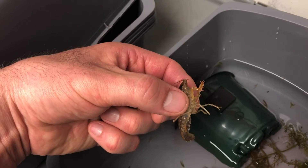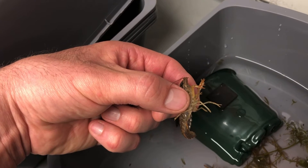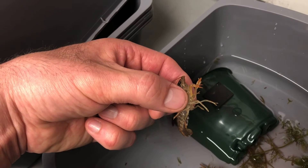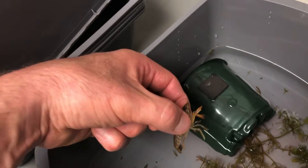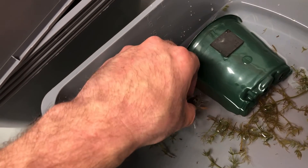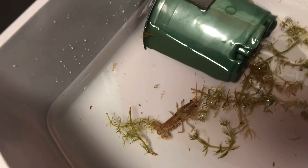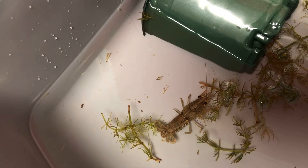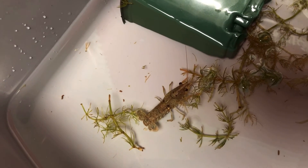I wish I would have got a video of her when she first got here — all she could do was tail flip backwards. She was the one we used when kids who were afraid of the claws wanted to try holding a crayfish without the risk of getting pinched. So I'm happy that she is completely regenerated and fully functional now. Once she hardens up, we'll put her back with the rest of the crew.